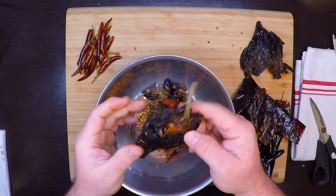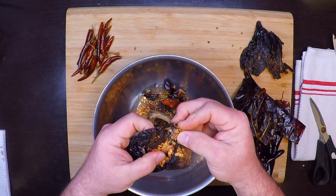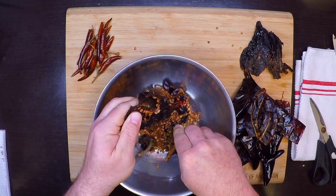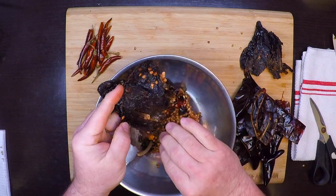For the pasilla peppers, I just tear them right open, pull out that big stem and the vein, and most of the seeds on these tend to just fall right out.